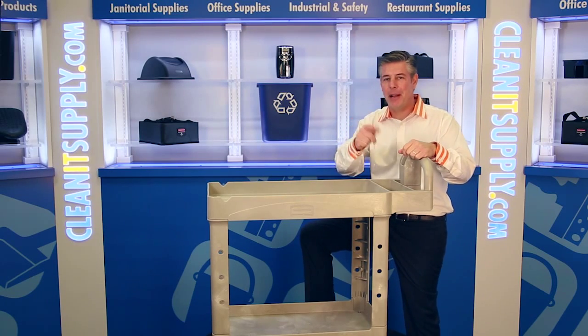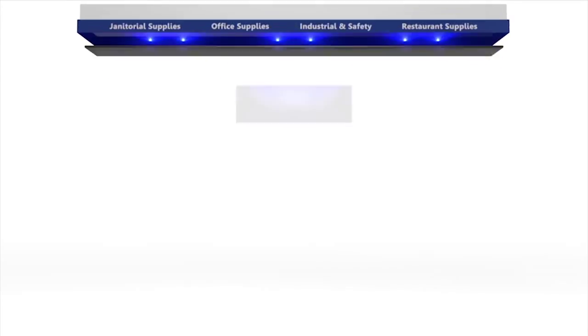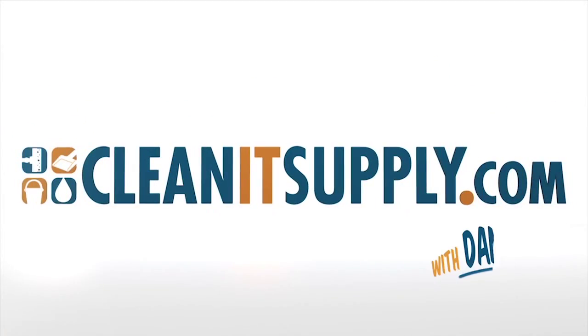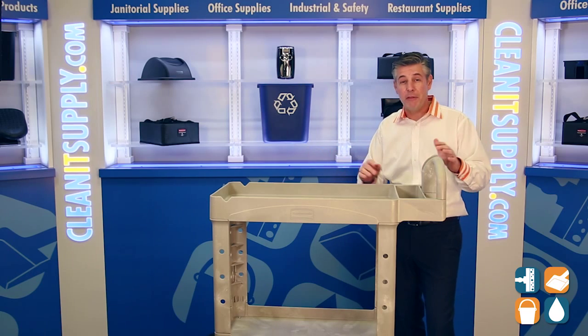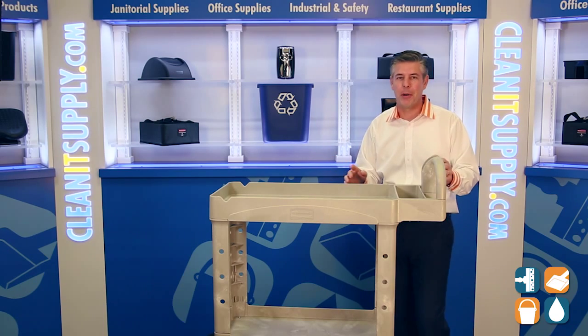Hey, this is Danny D on CleanIt TV and welcome to the Rubbermaid 4500 two-shelf utility cart available at CleanItSupply.com. Here we have the Rubbermaid 4505 two-shelf utility cart, 500 pound capacity by Rubbermaid Commercial.